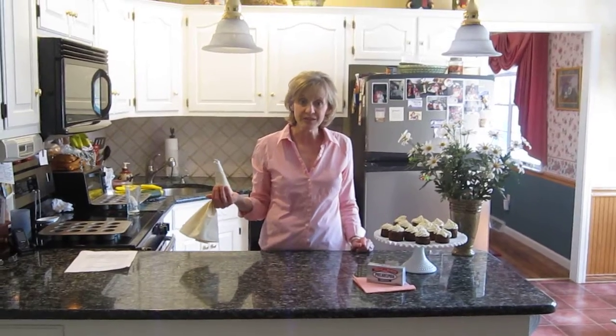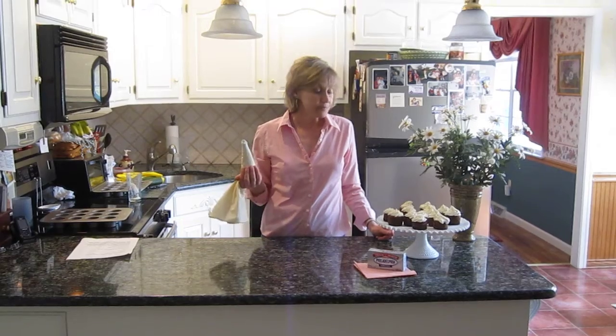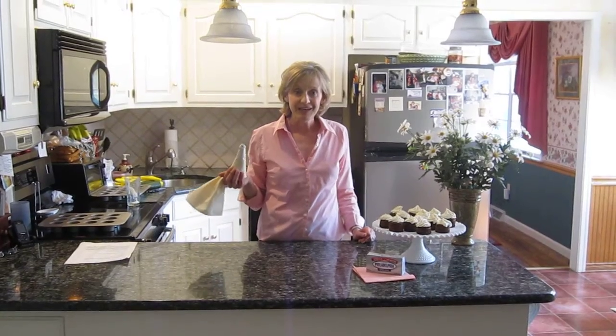Everybody gets their own little cheesecake which makes them happy, and that is my recipe. Paula Deen, I hope you're impressed and I hope that you try my recipe. Thanks a lot.